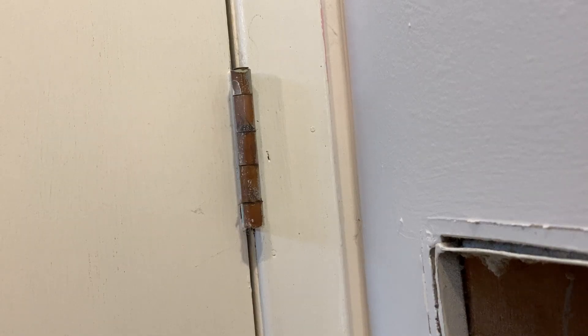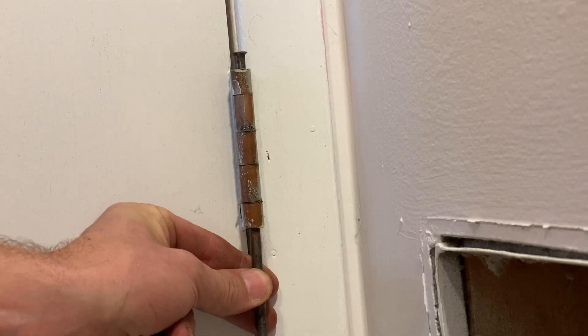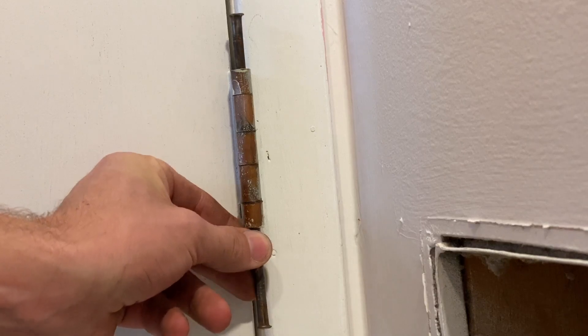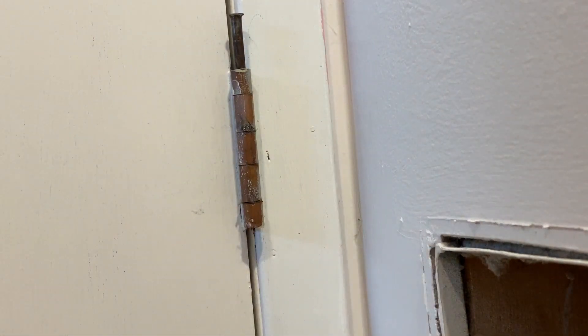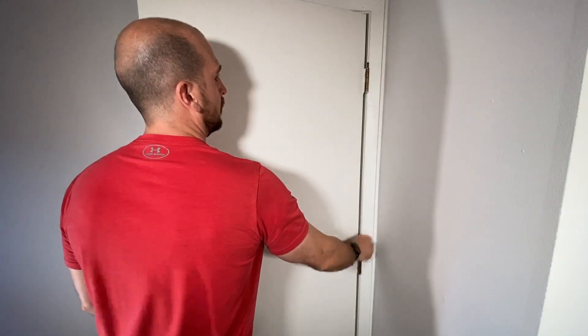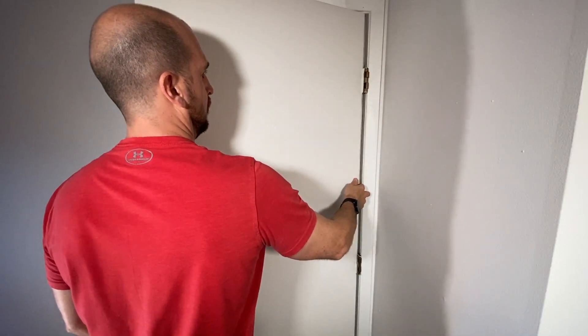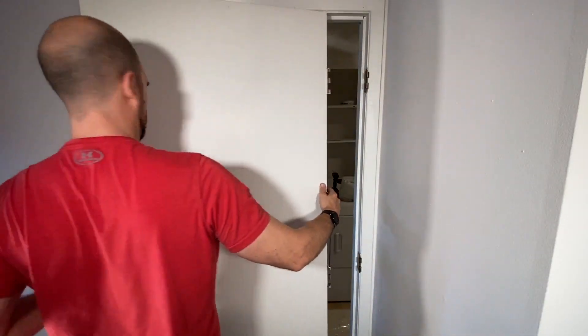I'll show you how to remove these hinges quickly so you can batch process them, clean everything up, and get the new paint on them. Starting off, we'll tap all of the pins from the bottom side with a small screwdriver or another pin to loosen everything up. Then with the pins popped up, we'll open the door and remove the pins with our hands, or possibly a pair of pliers if you need a little more leverage, then remove the door from the hinges.